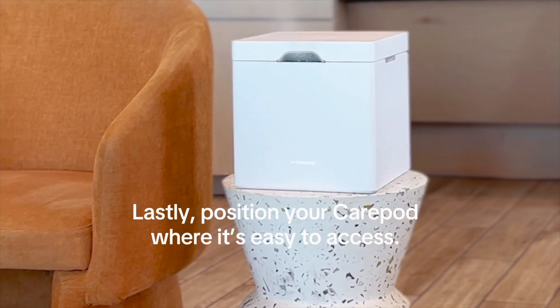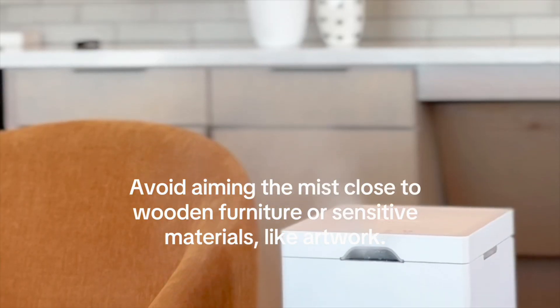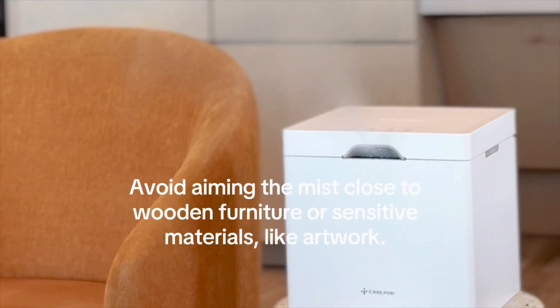Lastly, position your CarePod where it's easy to access. Avoid aiming the mist close to wooden furniture or sensitive materials like artwork.